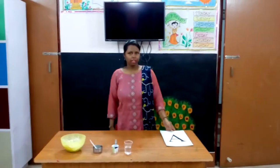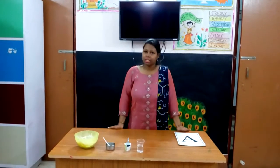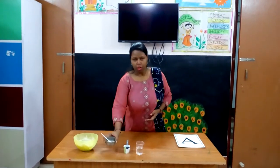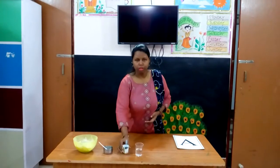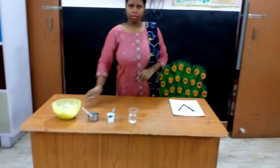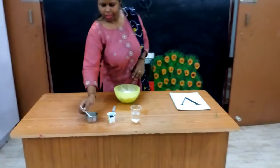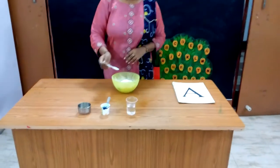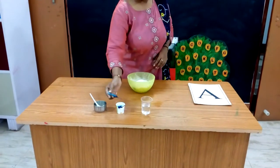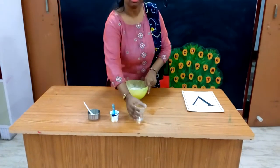Now I will make the letter A with Play-Doh. We need some things like flour, oil, food colour, and water.